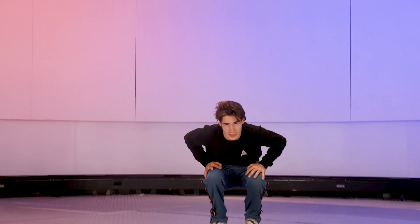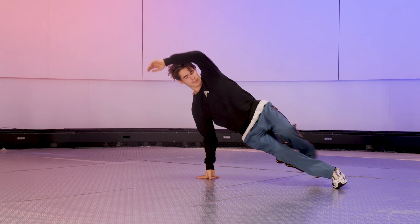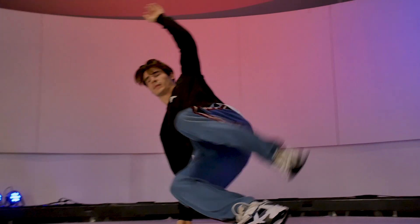As you should know, a normal CC looks like this. But today we're gonna do it on one leg.